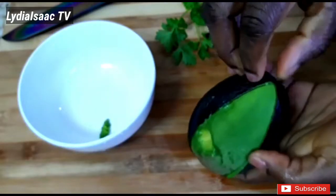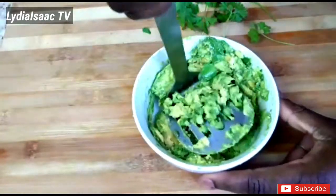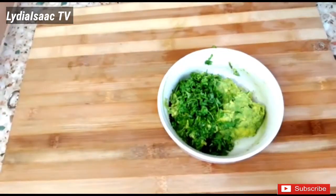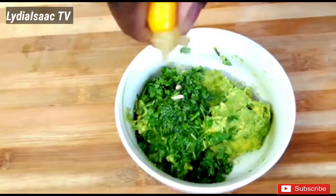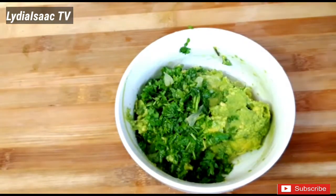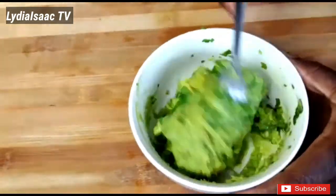Now I'll go ahead and peel my avocado and mash it into a very soft puree. I'll add in some nicely chopped parsley, a half lemon's worth of juice, and a pinch of salt, then stir it all up — and that's my nice guacamole sauce ready.